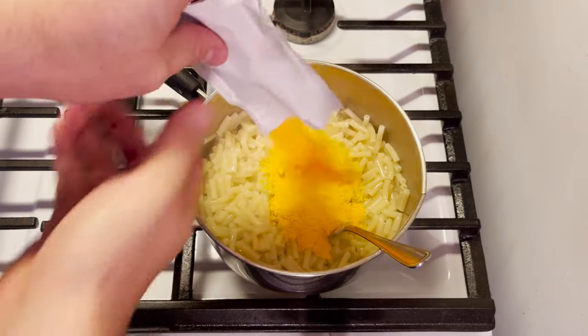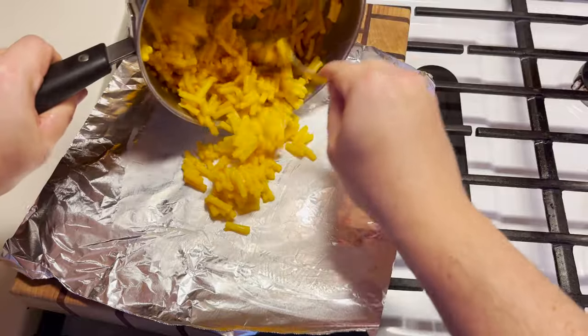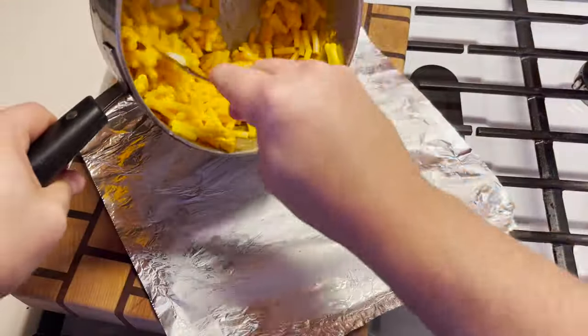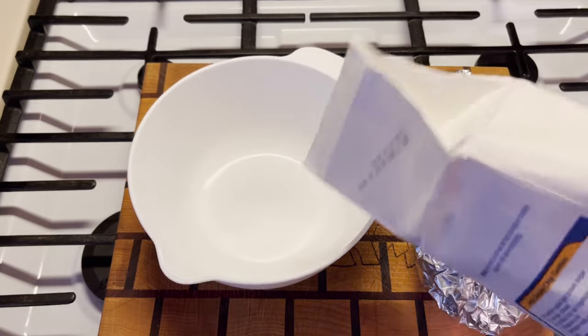Looking good enough. Just gonna rub this aluminum foil down with some butter. Now we will form our ball. We actually have enough for a backup, just in case that's needed. It wouldn't be a bad idea to batter them.